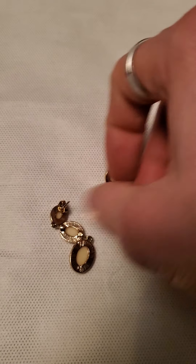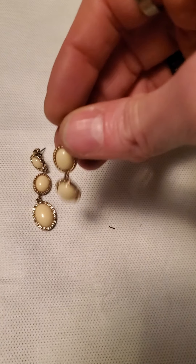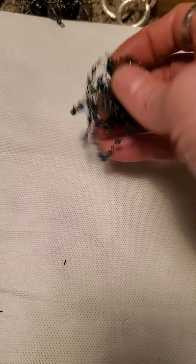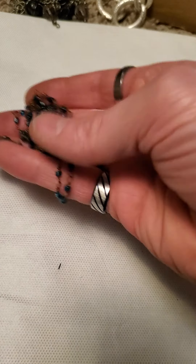And then these layered dangle earrings as well — a lot of rhinestones around them. And this is just a really really long wrap necklace as well with the green plastic beads or glass beads and then the bronze tone connectors. And this here is one of those little collar necklaces — or choker necklaces.